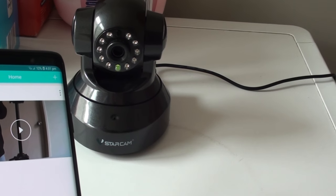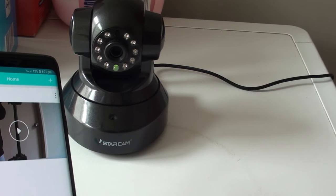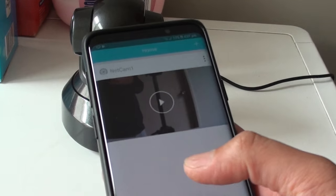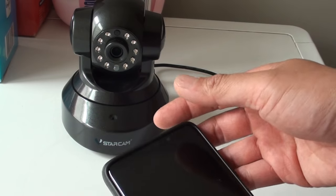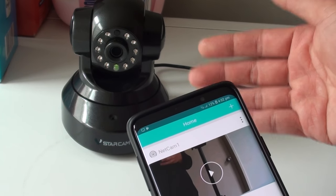How to fix the problem with connection to Wi-Fi with your VStarCam IP camera. If your camera is having an issue connecting to Wi-Fi, here is the problem and what you have to do to fix it. When setting up the device, it has something to do with the 5G band — with a 5G band, the Wi-Fi will not work.